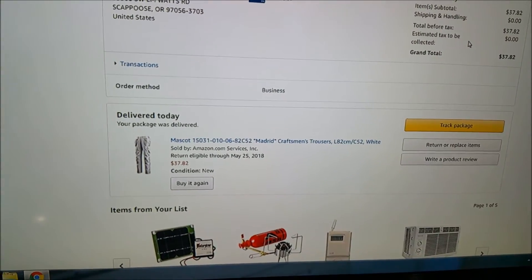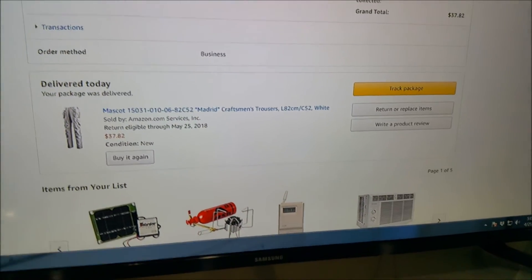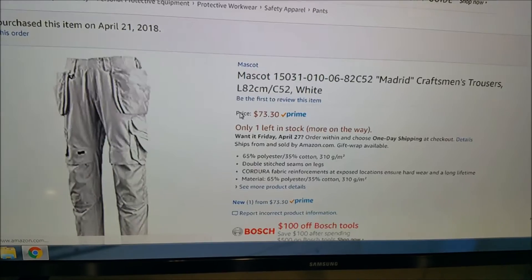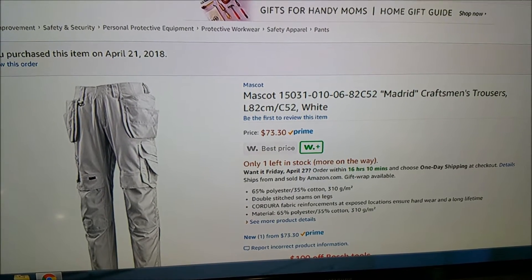This other order I did only one pair because I found one that I thought was a good deal. I spent $37.82 and we click on it today and it's $73.30.